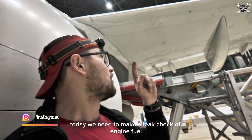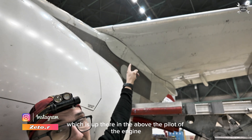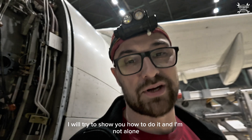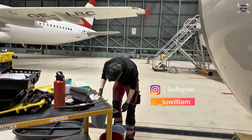Today we need to make a leak check of the engine fuel low pressure shuttle valve, which is up there above the pylon of the engine. As always, I'll try to show you how to do it, and I'm not alone — I'm with this guy.